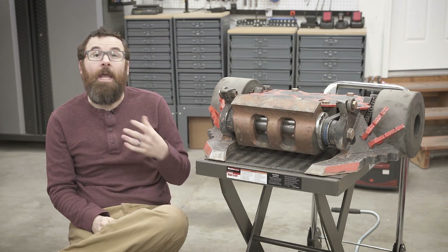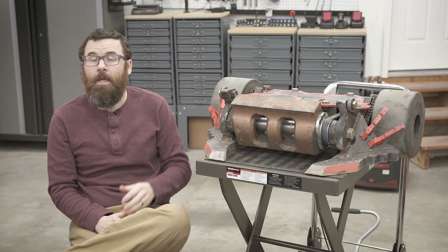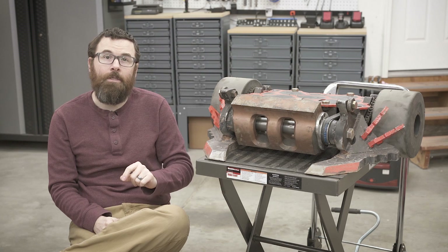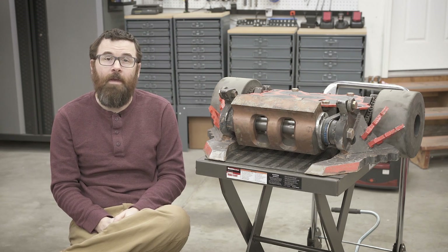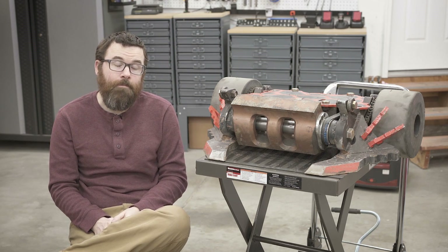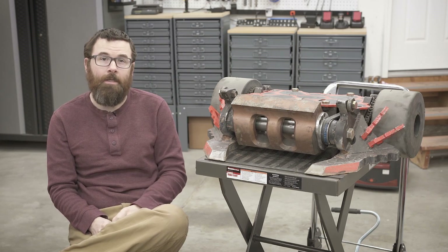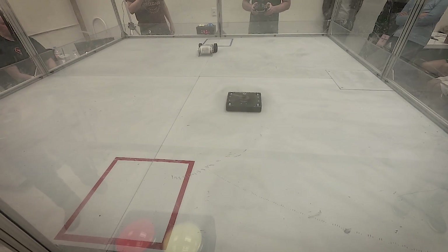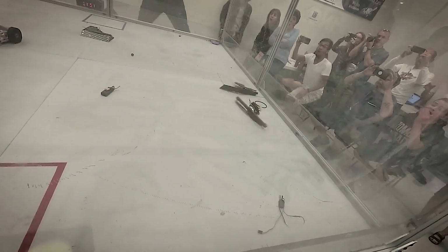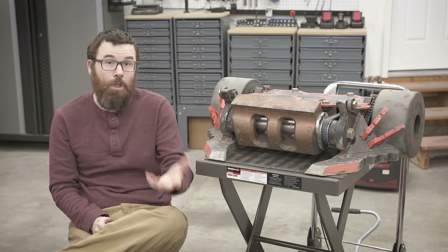I would highly encourage anyone who's into BattleBots or robot combat in general to go down in the description and look for a couple of links where you can find a local event. Chances are there's probably a local event near you, and you can go check it out and see these things fight in person. Even at the one- and three-pound insect classes, they can get really loud and really scary, and you can see some crazy stuff. I highly recommend finding an event near you and going.